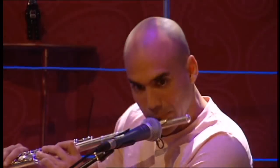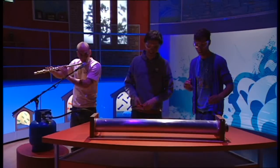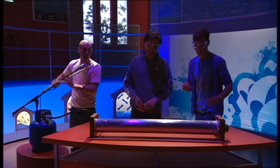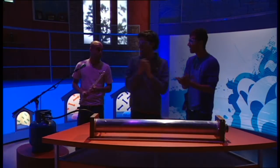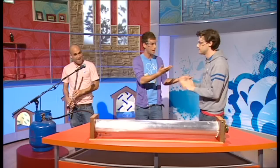Beat box or flute box. Whoa! That's incredible. You are the real fire starter there, my friend. Well, thank you, Steve, for your explanation.